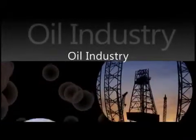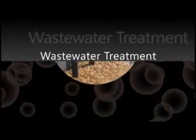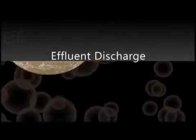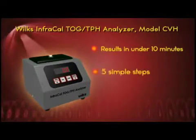Whether you work in the oil industry, offshore or onshore, are a wastewater treatment professional, or employed by a company that must regulate the amount of oil or grease in its effluent discharge, the Wilkes InfraCal TOG TPH Analyzer will give you the measurement results you need in under 10 minutes, with just five simple steps.